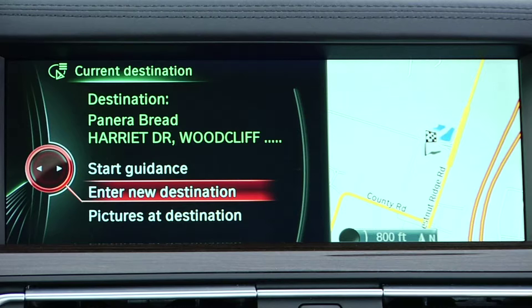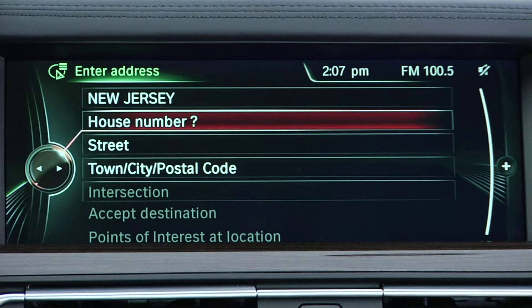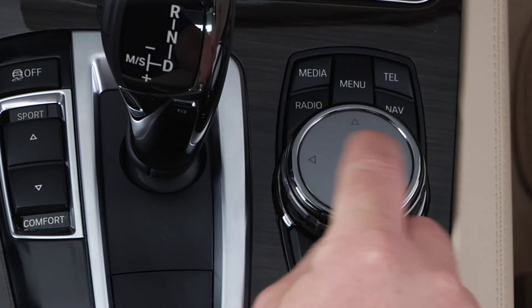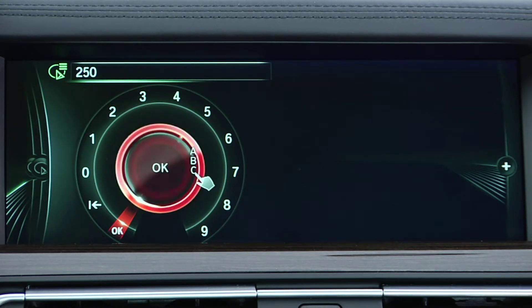When you are entering information into iDrive, such as a navigation destination or a point of interest search, you can now write out the letters with your finger on top of the touchpad. You will see your input visualized on the iDrive screen and at any point can use the controller to make a selection.